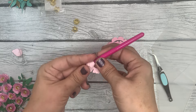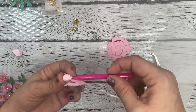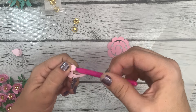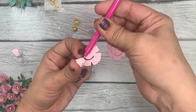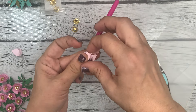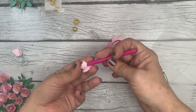I prefer a looser version of the flower — I like it to look really full and in full bloom. I'm continuing to try to keep my bottom edge lined up. It's getting harder, especially because I'm nervous doing this on camera, even though I can do this in my sleep honestly.